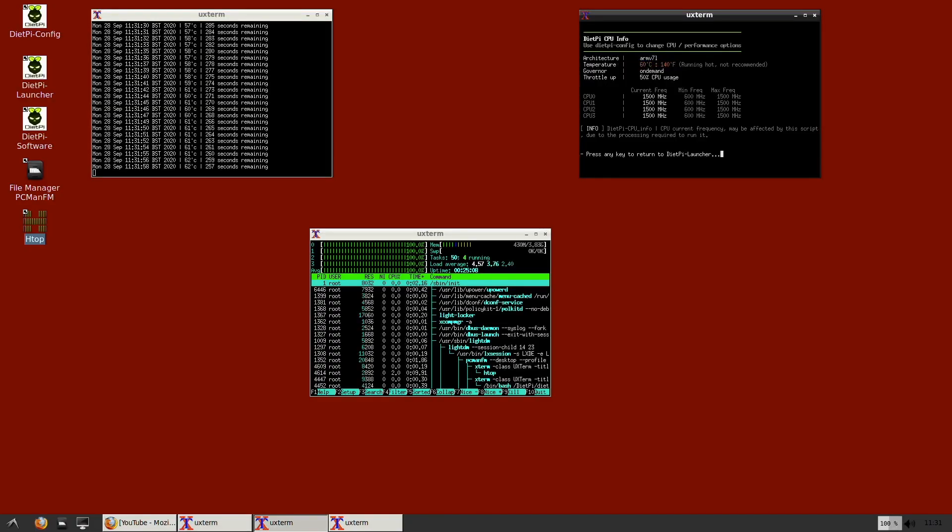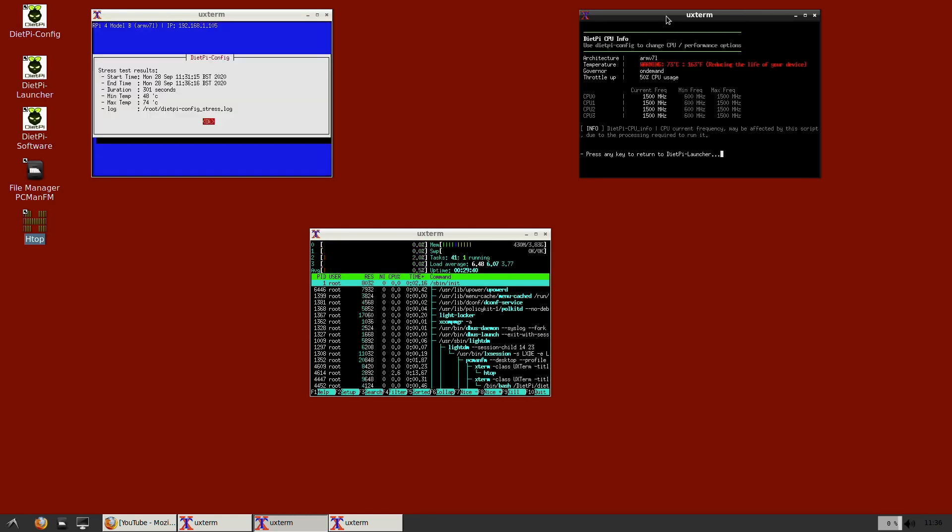The original case, with no surprises, easily reached 74 degrees Celsius during the five-minute stress test, which is not great. After 70 degrees Celsius, it's not good for any components. The CPU will start to thermally throttle — reducing its clock speed to lower the temperature — but at the cost of performance. If you're running Plex, Home Assistant, and similar servers, this will happen.